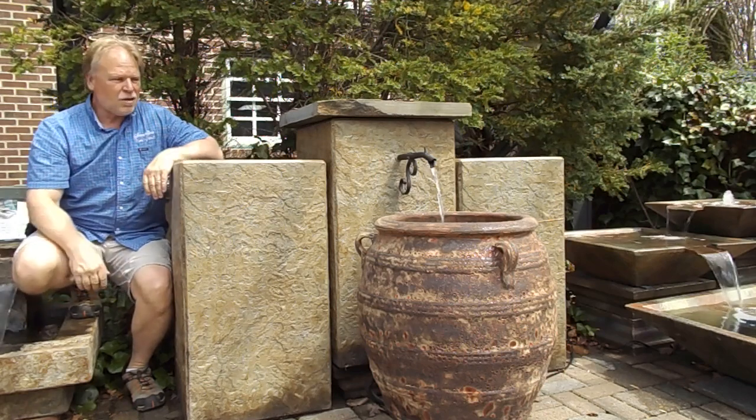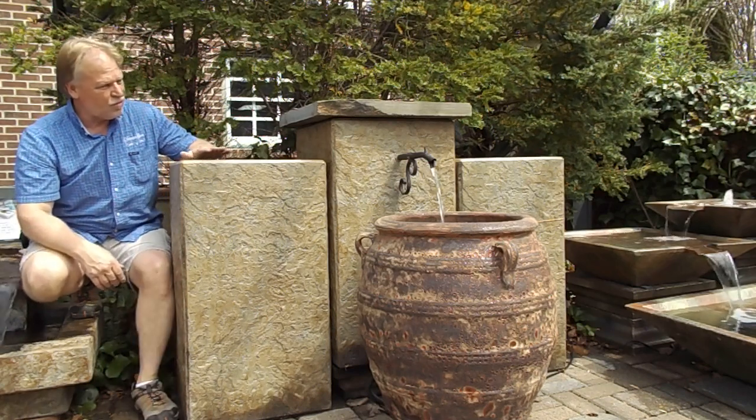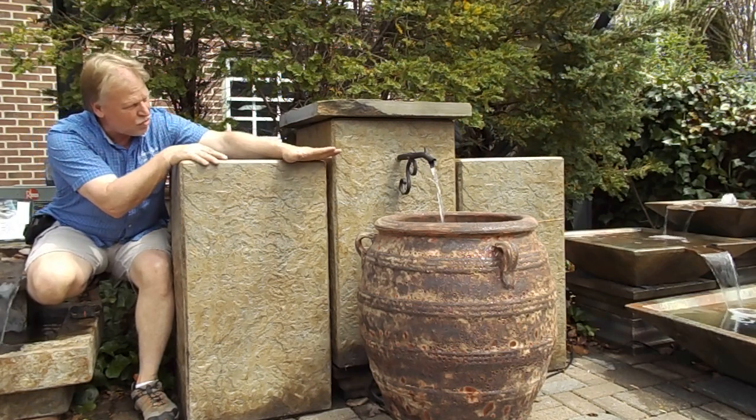Hi, I'm Kenny Lowry and today we're going to take a look at what we're going to call the Italian Spout Fountain. This is a new design for us — it's exclusive, you're not going to see this anywhere else. We've got this beautiful handmade iron, kind of a scroll spout there. Just a really beautiful piece.